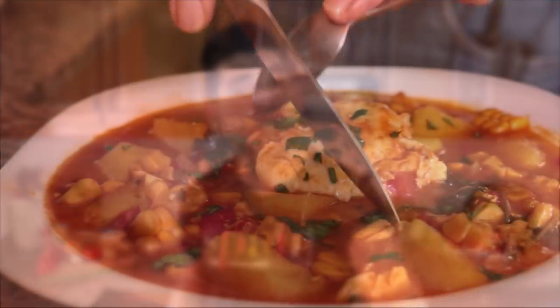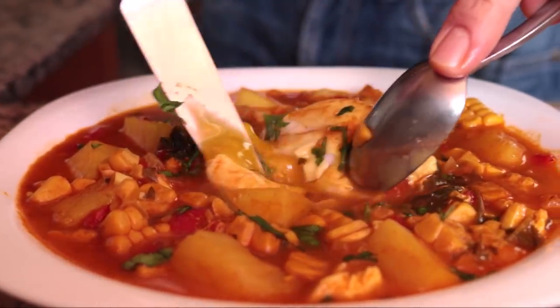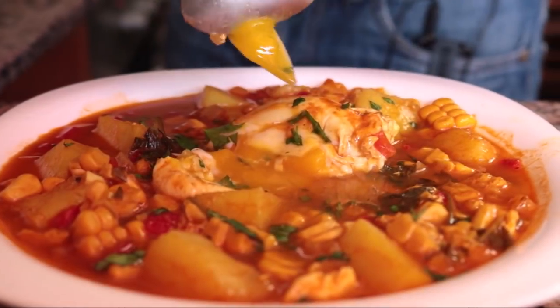Welcome to Spain on a Fork! Today we're making a dish from the Canary Islands — a Spanish corn and potato soup known as caldo de millo. It's made with a beautiful combination of fresh herbs and spices that gives this soup the biggest explosion of flavors ever.